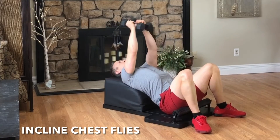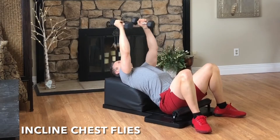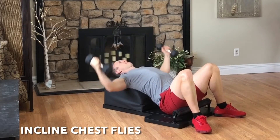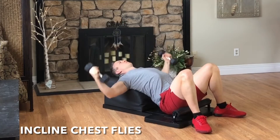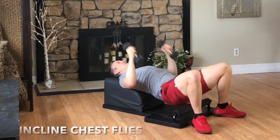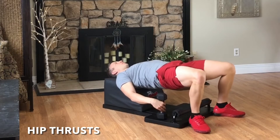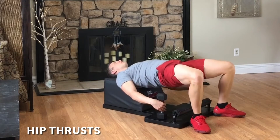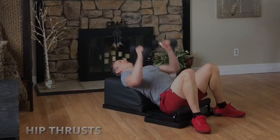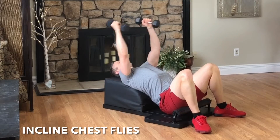Inhale, reach out to the side with a slight bend in your elbow. Exhale, engage your pectoral muscles, squeeze your hands together above your body. And then repeat. Focus on the breath, focus on the movement. Keep going, you're doing great. Outstanding flow. Set the hands down, pick the hips up, and then let's move into our next set of hip thrusts. Inhale, lower with control. Exhale, lift and engage. Feel the breath, feel the movement. And then set the hips down, pick the hands up, as we move into round six of our incline chest flies.